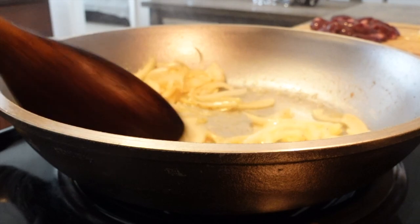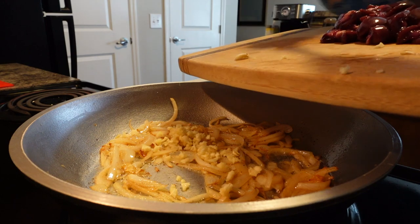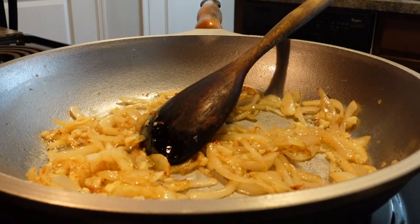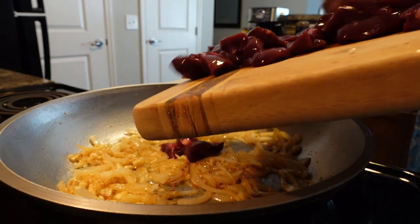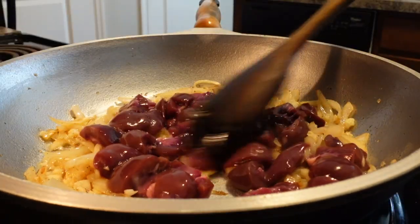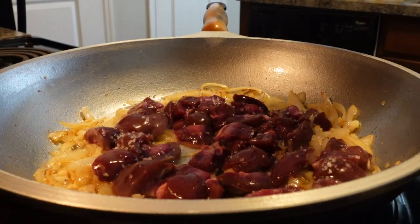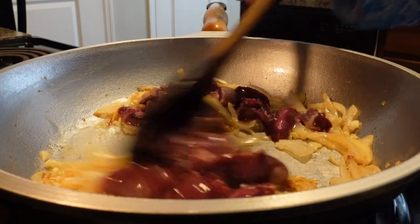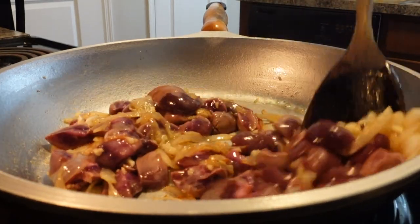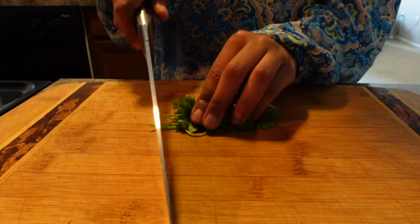I'm going to sauté the onion and let it develop some color, then add the garlic and let that sauté for about a minute, then add the kidney. As soon as I add the kidneys I'm going to hit it with salt and mix that in right away. I'm also chopping up some cilantro to throw in there.